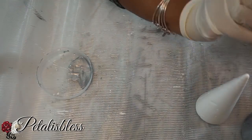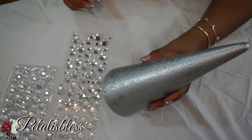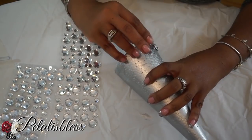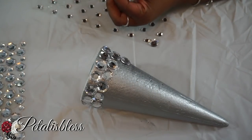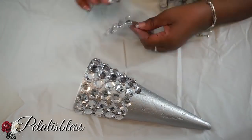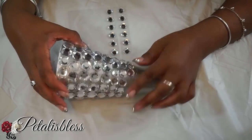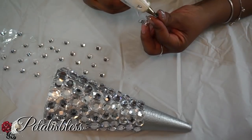You just don't want the white to show in between the gems when we start laying them onto the Christmas tree. Now the trees are dry, so we're going to start laying our gems starting at the bottom, going all the way around, starting with the large gems going halfway up. Then we move to medium gems, and finally the small gems going all the way up to the top.